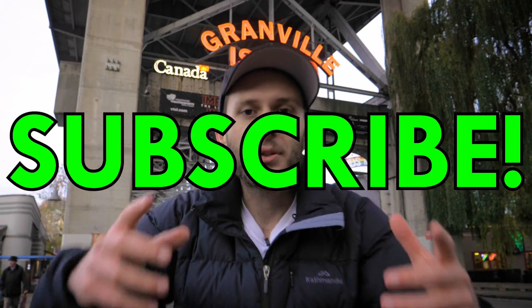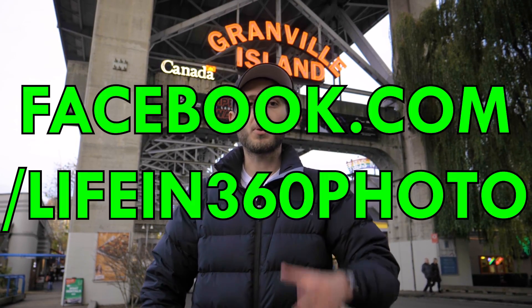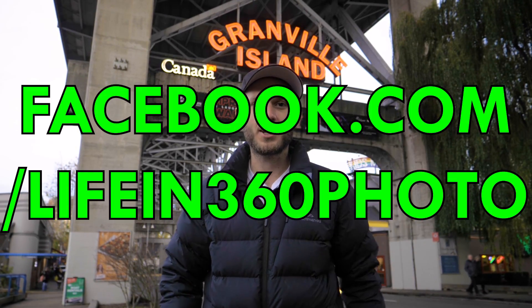Be sure to hit that Subscribe button below for more awesome 360 tutorials. If you're a color grading nerd like I am, I'm going to have a ton of color grading tutorials within the context of 360 coming out in the very near future, so definitely stay tuned for that. Make sure you follow us on Facebook as well at facebook.com/lifein360photo.